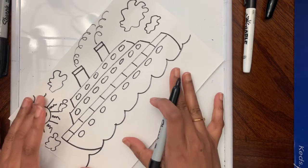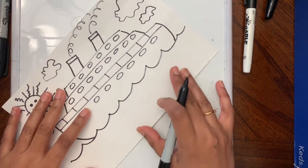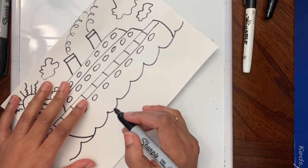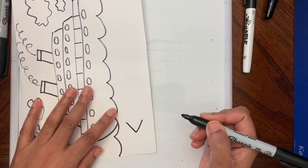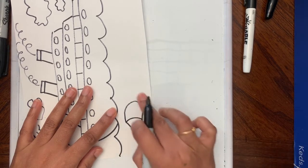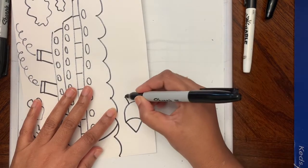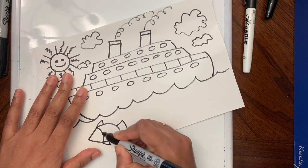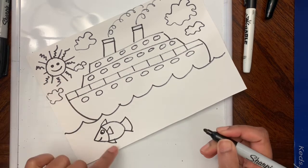So we have the ship and the sky ready. Now we are going to draw some fish swimming under. I'm going to put the paper sideways. I'll make an upside-down U shape, then for the tail I need two lines like that and connect it. When you turn this around, we're going to add the fins, a mouth, and an eye for the fish.